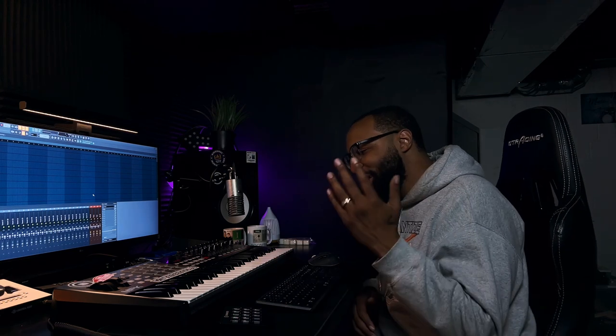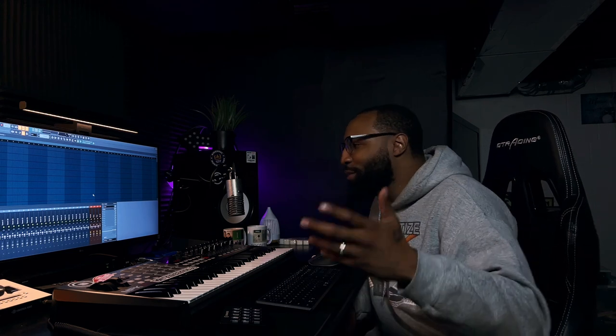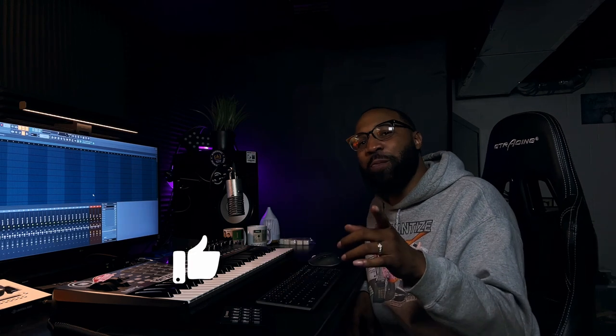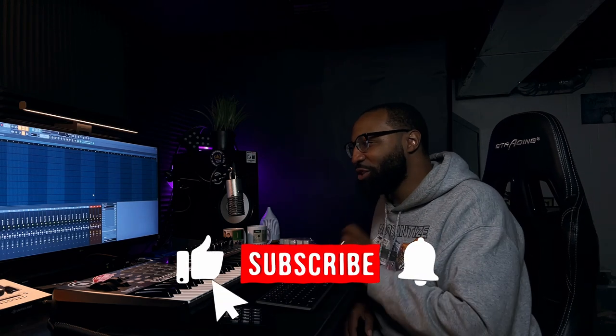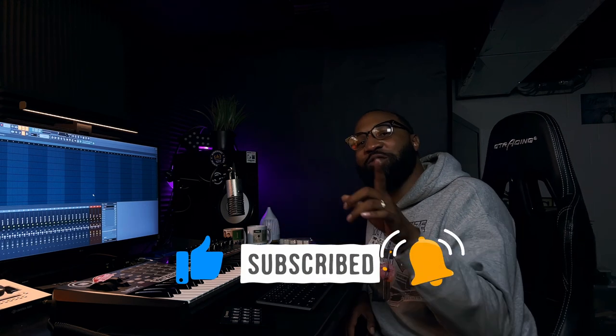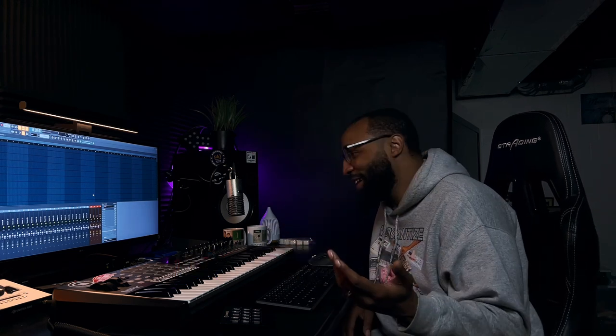That is the end of the video. I hope I inspire somebody out there to go create. Keep cooking that boom bap. Keep the culture alive. If you liked what you saw, please be sure to subscribe to the channel and hit the thumbs up, letting YouTube know that you liked what you saw today. Until next time.